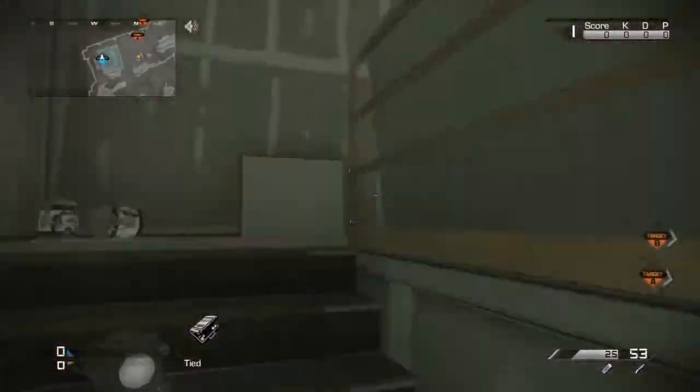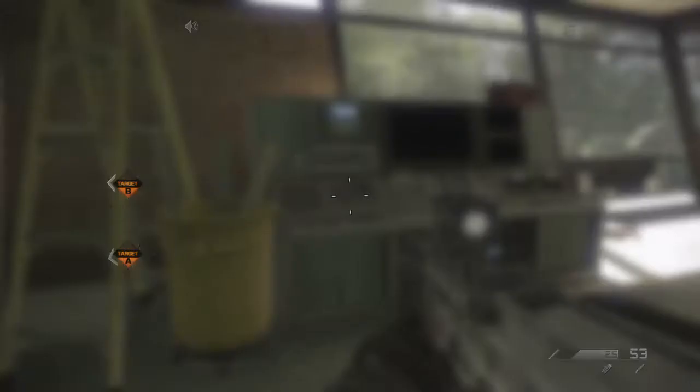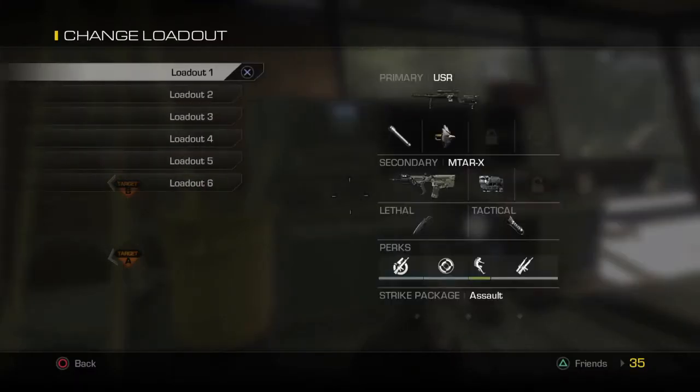I'm going to teach you this one. What you need is any submachine gun, and it doesn't really matter what sniper you have.